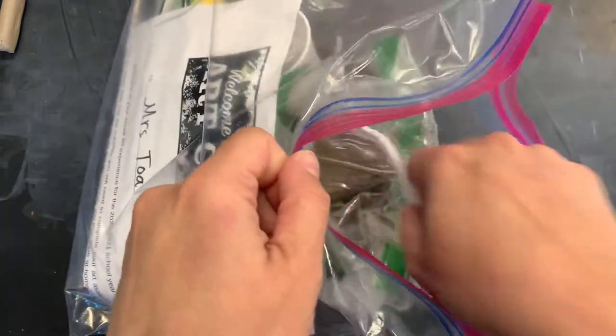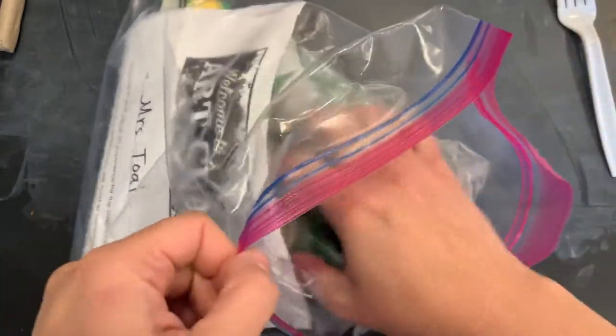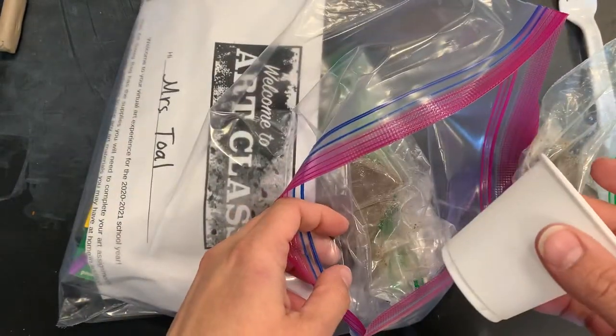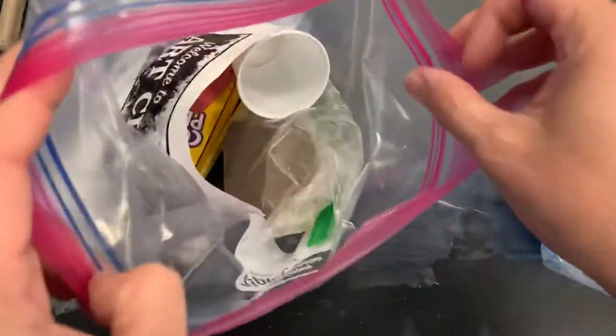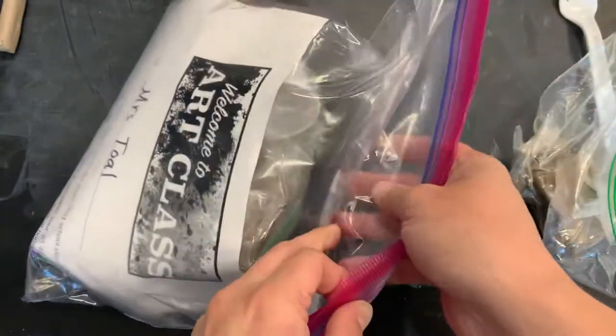In your swag bag, you're going to need your fork and your smaller block of clay that you haven't used yet. You're also going to need your cup — put a little bit of water in it, less than halfway full. Make sure you seal the bag when you're finished so your supplies don't fall out.